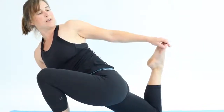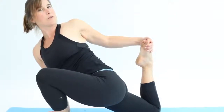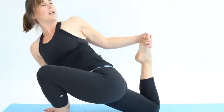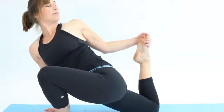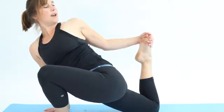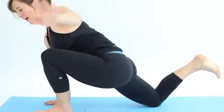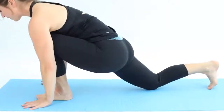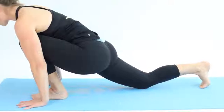If you want to go a bit further, take hold of the foot, drawing the foot in as you sink your hips forwards, then lean the upper body back and look back towards the back foot. As you exhale, carefully release off, bring the hands forwards, step back into face down dog, and then repeat on the other side.